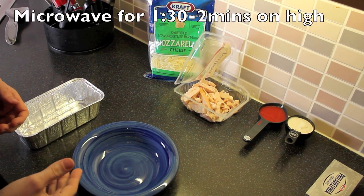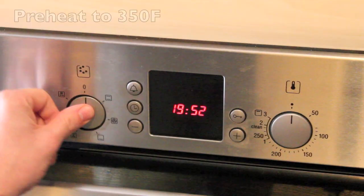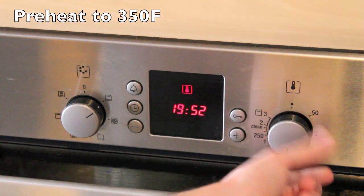First decision you need to make is how you're going to cook this. You can either do it with the microwave or you can do the oven. I'm going to do the oven, so preheat your oven to 350 degrees Fahrenheit.